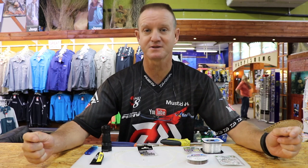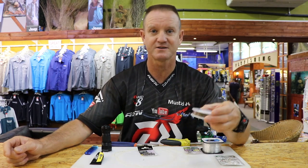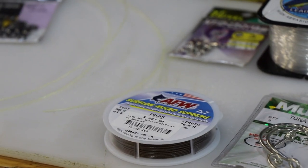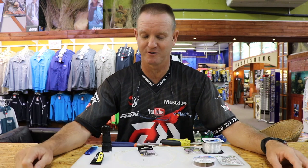In the previous episodes you would have seen an FMJ, which is a full metal jacket trace entirely made of our seven by seven 90 pound wire, and later on I did a nylon FMJ for flatfish in clean calm conditions, which works very very well.